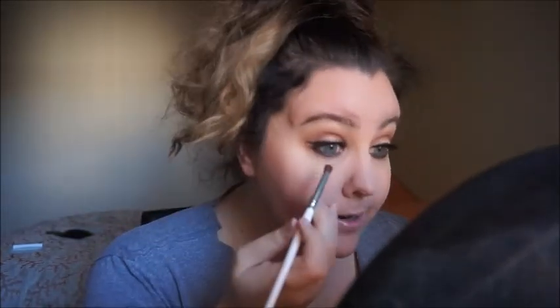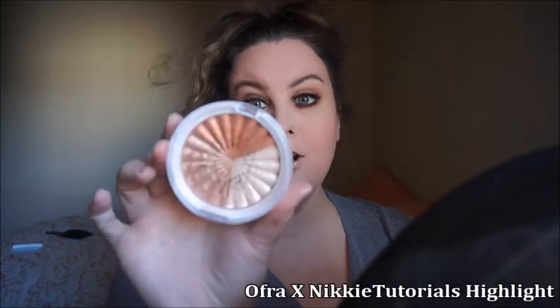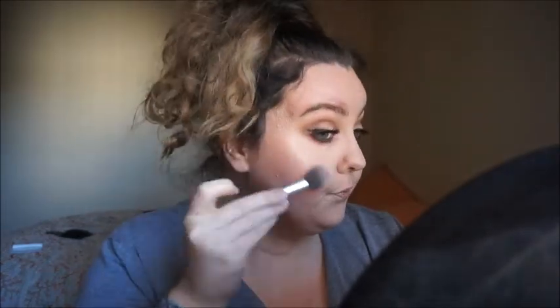I'm going to take this small e.l.f. shader brush, get that blush color, and smoke out our bottom lash line. For our highlight we are using the Ofra x Nikkie Tutorials Highlighter in Everglow — just taking this peachy color. For our lips we used ColourPop Matte Lipstick in the shade Times Square. So this is our finished look using the Temptress palette.